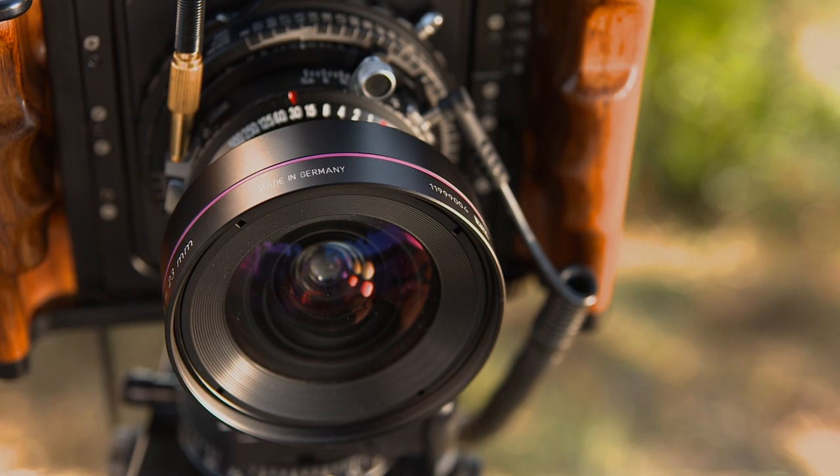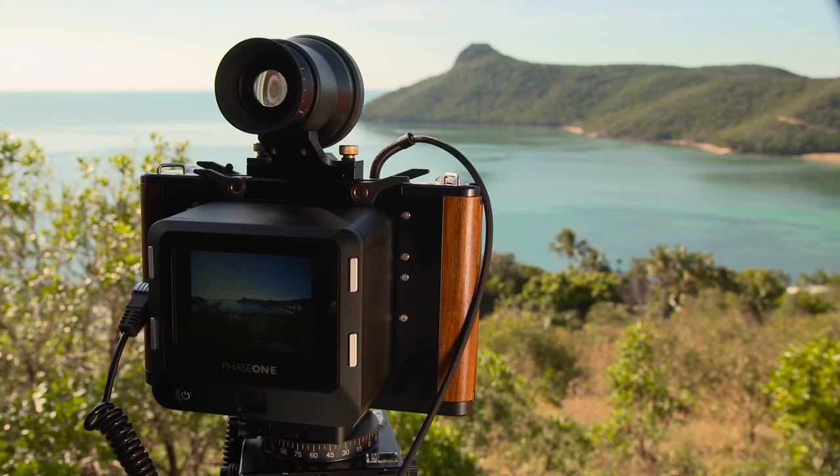With technical cameras, a lens cast calibration, or LCC, is made to ensure consistent colour and exposure over the entire frame.